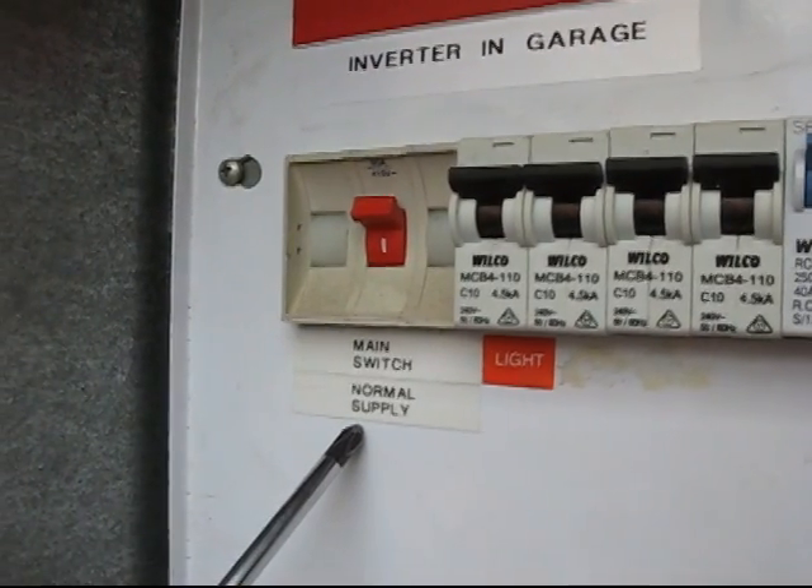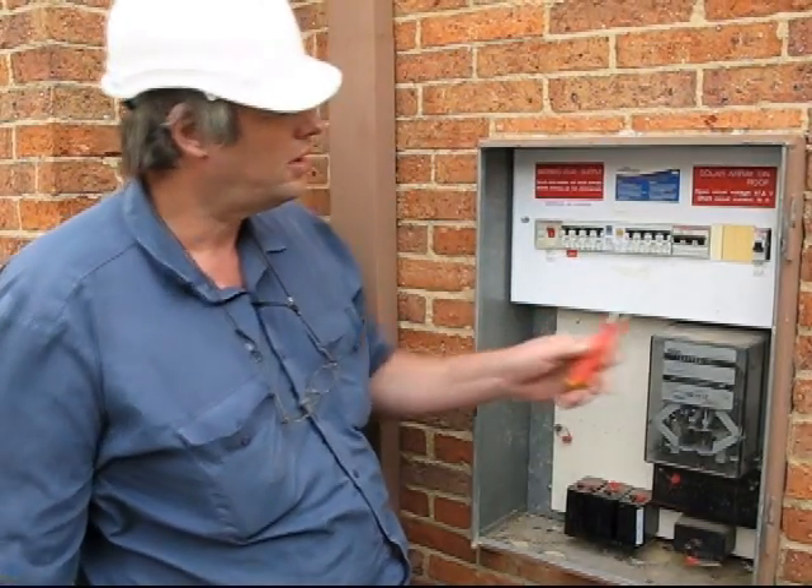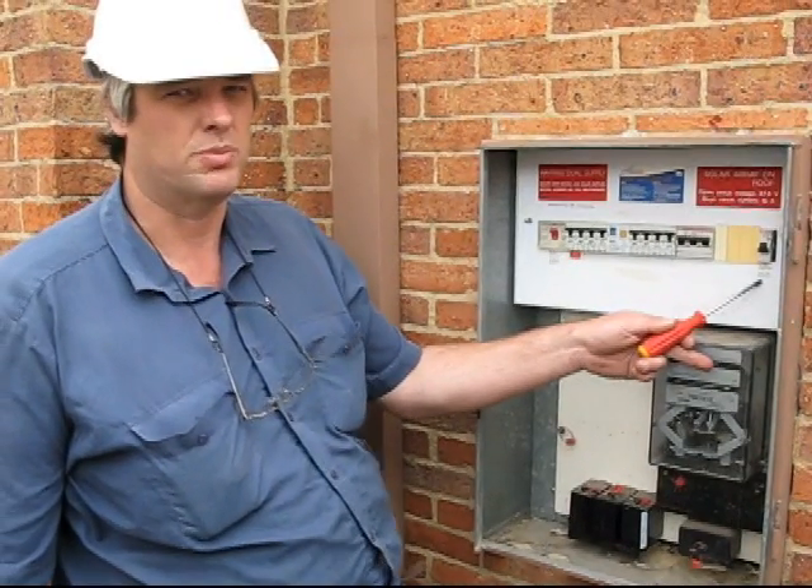The normal main switch has to be relabeled as normal supply, and a second main switch is put in, also labeled that it is for the solar supply.